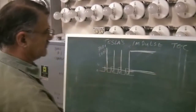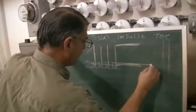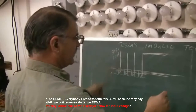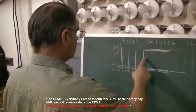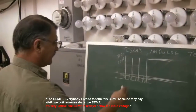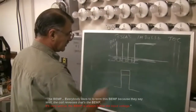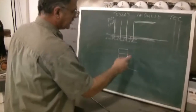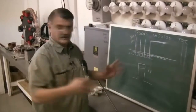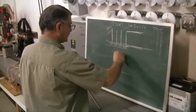Also the mechanical energy. So here you are running your motor for this amount of energy, never adding any more energy to the system. The back EMF — everybody likes to call it back EMF because they say the coil reverses, that's the back EMF. That's very untrue. The back EMF is always below the input voltage, so the back EMF here may just be eight volts. That's not enough to charge your storage battery or to do anything with. So there's always a loss here — this is your loss range.